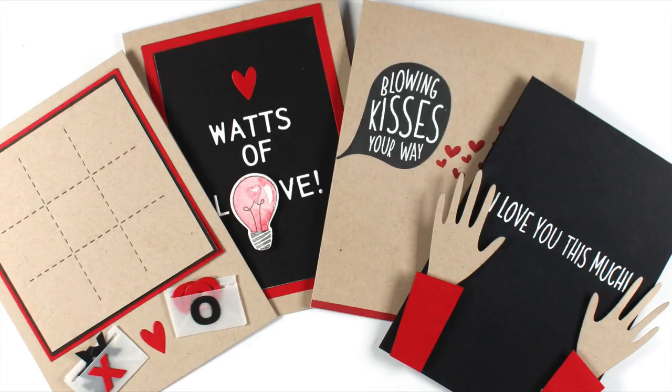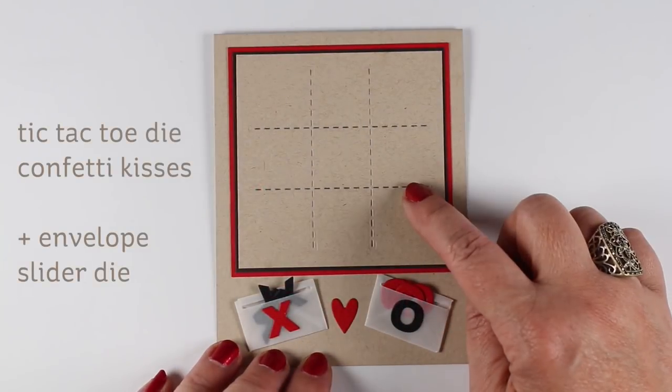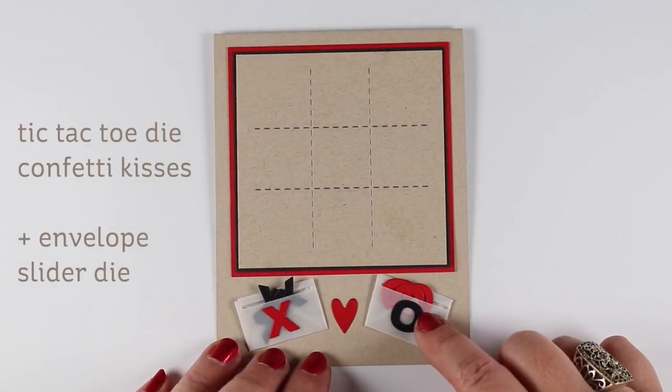I'm going to show you real quickly the Ellen Hudson release cards that I made that I'm posting over on my blog. No tutorial, but I'll explain kind of a little of what I did.